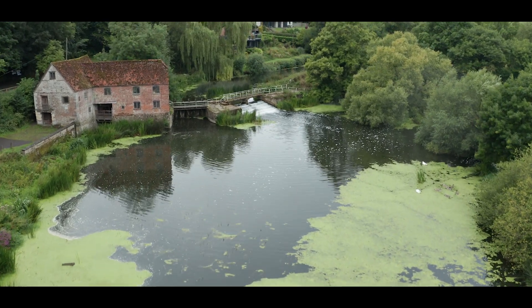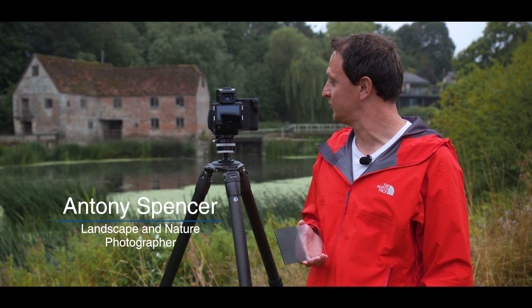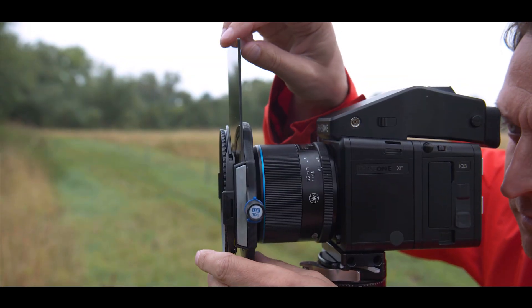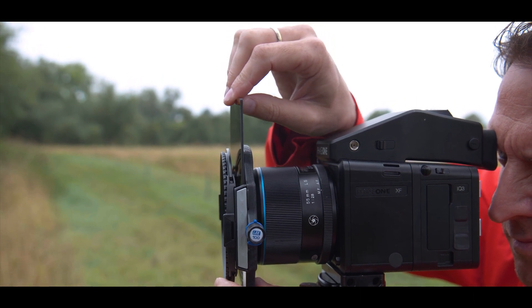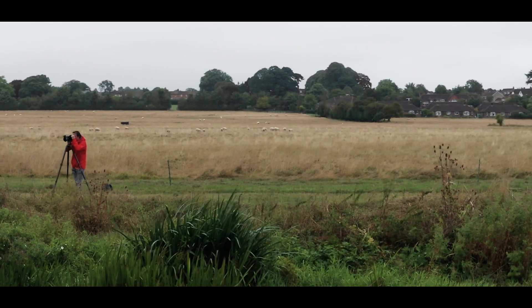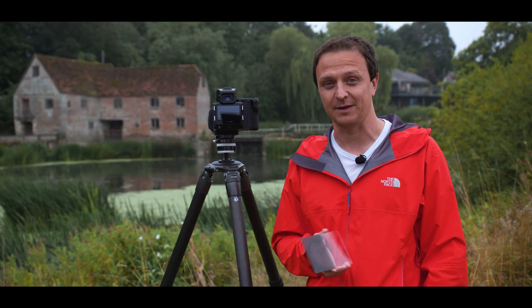Using Lee filters — these graduated resin filters — even with cameras like this 100 megapixel Phase One medium format digital camera, I'm finding that the optical quality is absolutely perfect. I've used these filters for nearly 15 years with various camera systems and never seen any drop in image quality whatsoever.